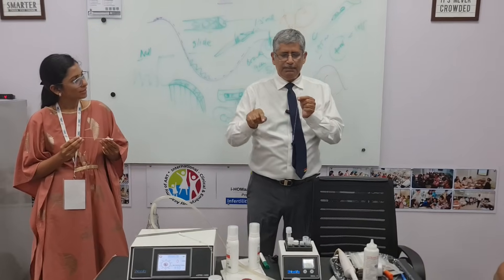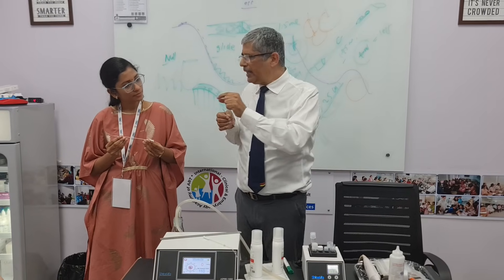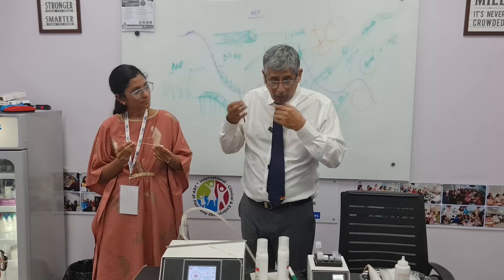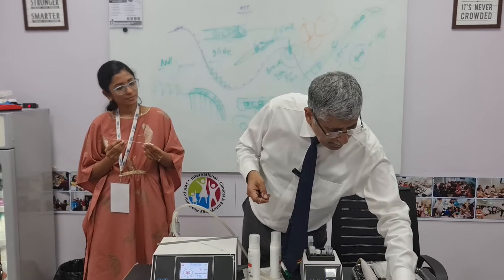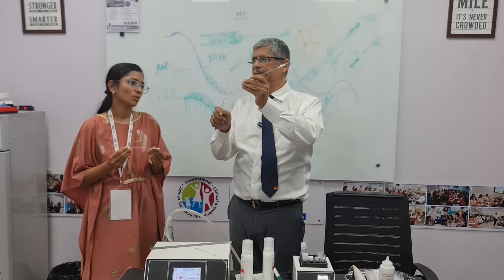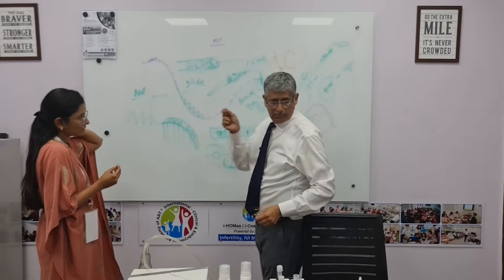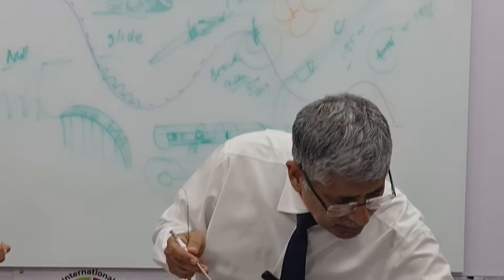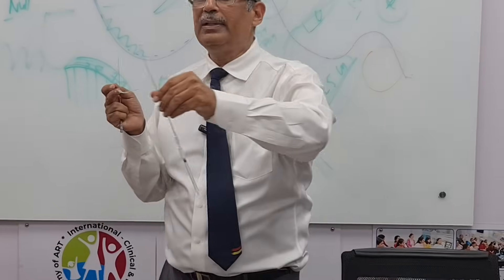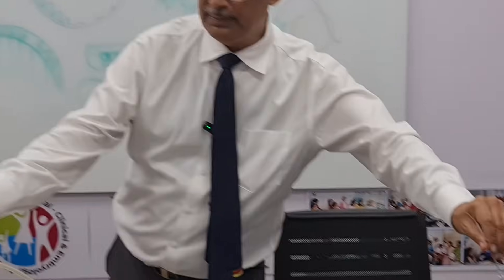To make the tip visible, we have two or three options. Either I put an air bubble here — it will appear hyper-echoic — or I can put a metal sleeve here. I can put a metal sleeve here, or I can put a movable metal sleeve here. See this metal sleeve here. That can be seen.